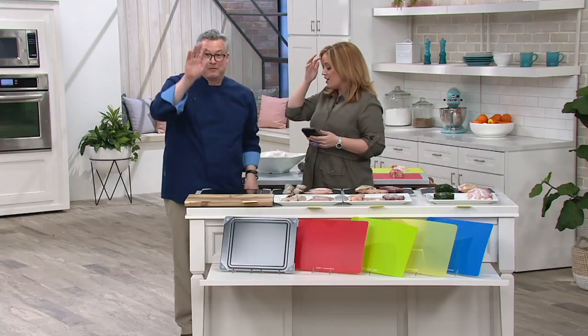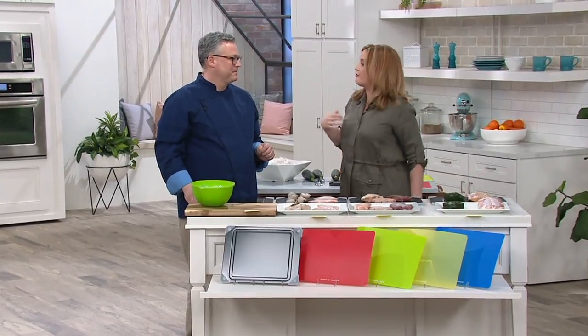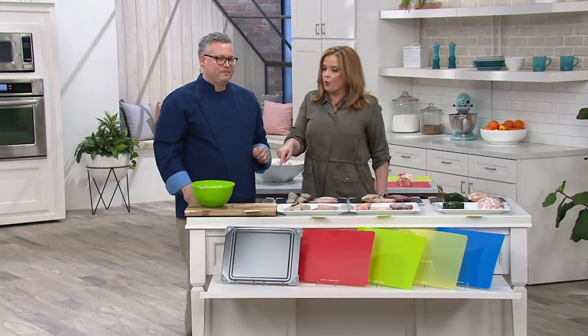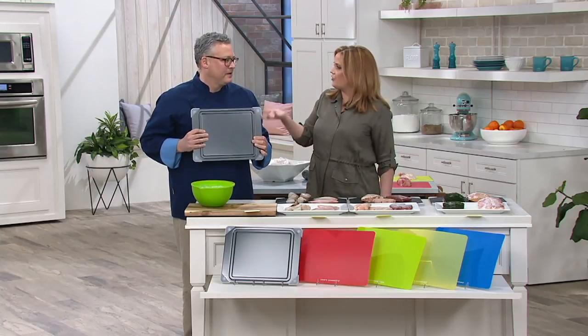Hi, Joe McAllister. Welcome back in. Good to see you. Good to see you, too. You know, in a day when we are talking about getting shrimp delivered to the front door, we need to talk a little bit about defrosting and how to do it sometimes on a day when we forget to take things out of the freezer. That's right. This is a board that can help us defrost faster and in a safer way.